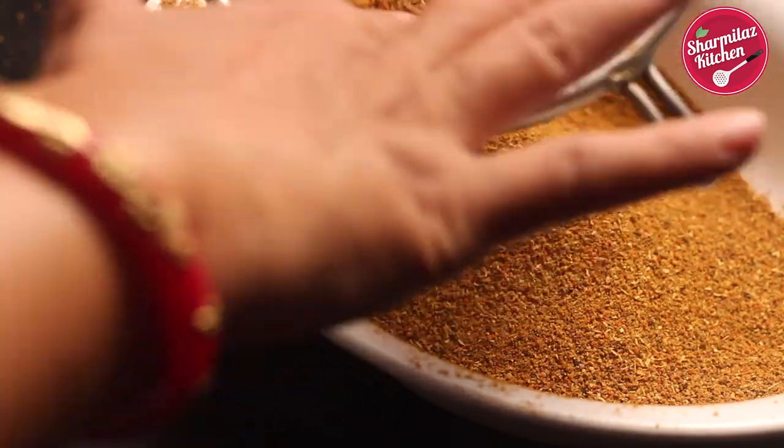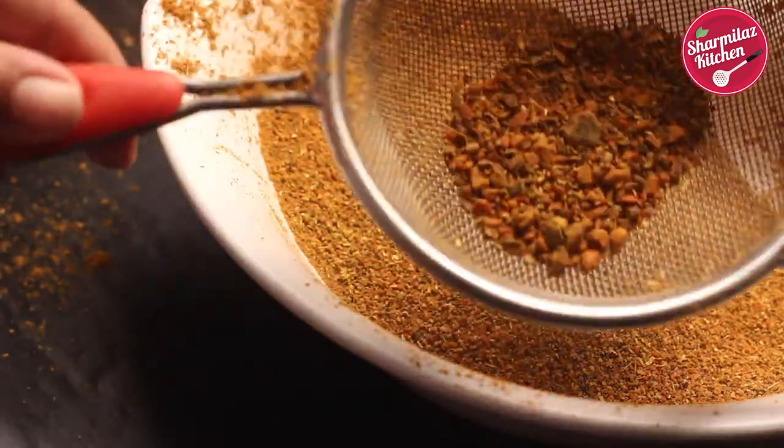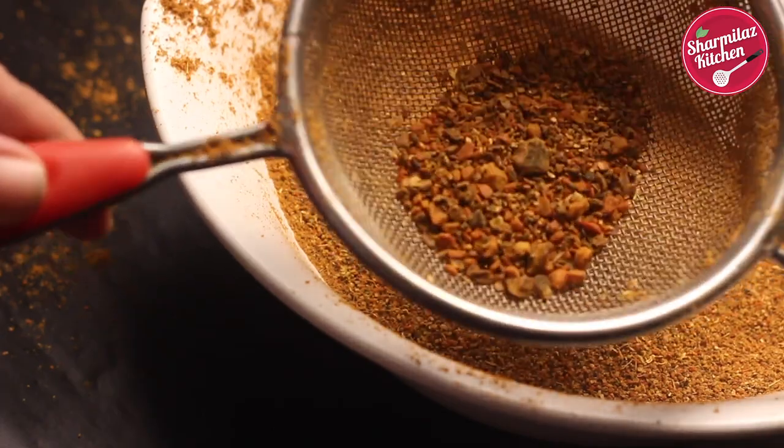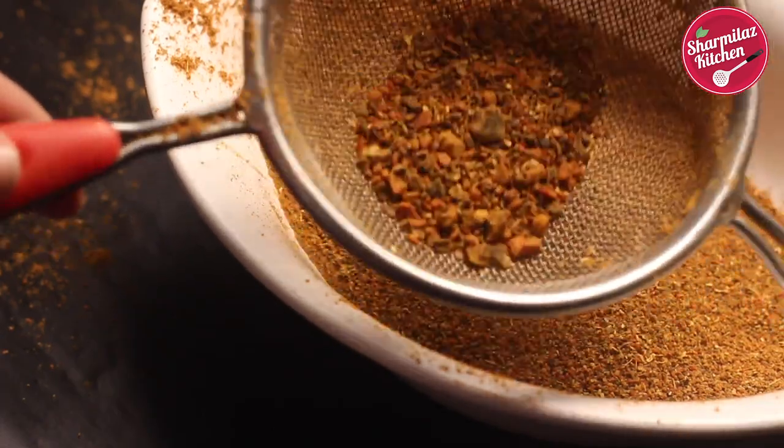See in the sieve — there are some big pieces of the masala. Remove them. You can reuse those chunky pieces in chai or soups.